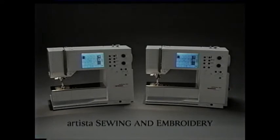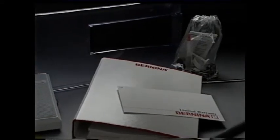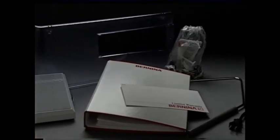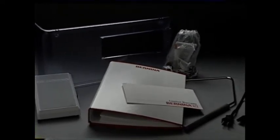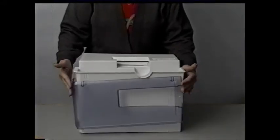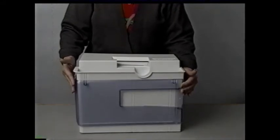Your new machine comes with all the tools you'll need to get started. Inside the case you will find the accessories, the foot control, the instruction manual, the power cable, the warranty card, and the presser foot lifter. The removable sewing table that comes with your machine can be stored right here on the case.